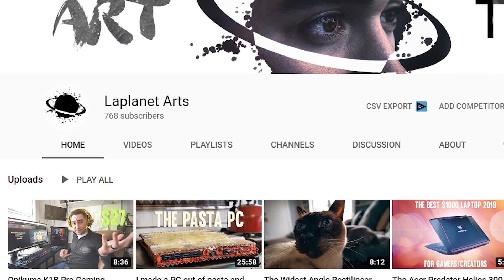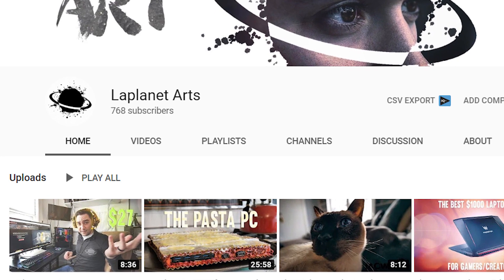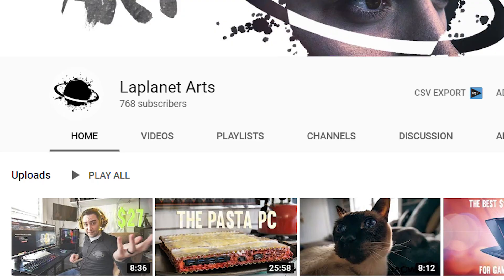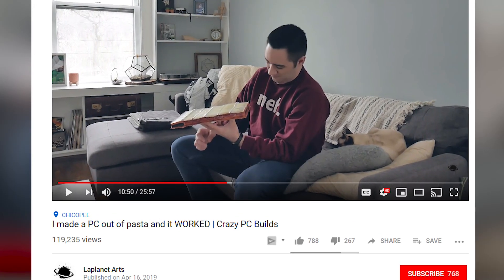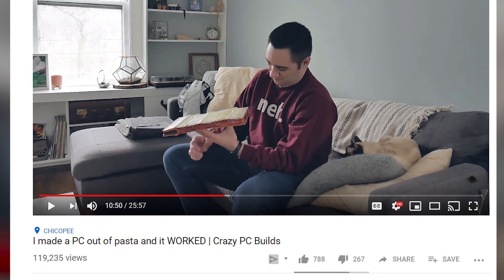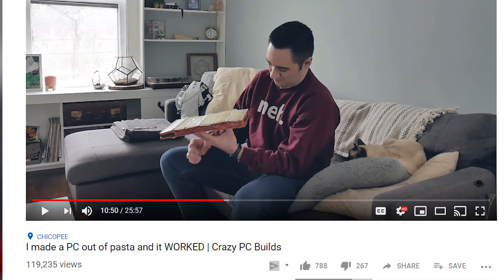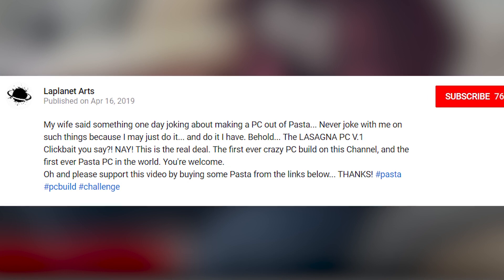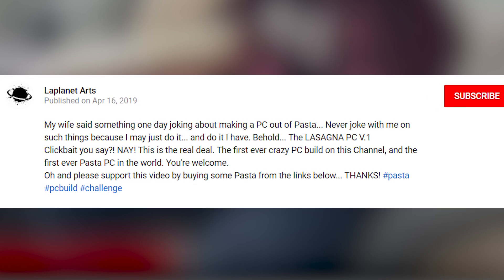LaPlante's YouTube page is called LaPlanetArts and it seems to be a place where he has typically uploaded tech reviews. However, ever since his wife joked about making a PC out of pasta, that has been his most viewed video on the channel. The description for the video brilliantly sums it up by saying: 'My wife said something one day joking about making a PC out of pasta.'